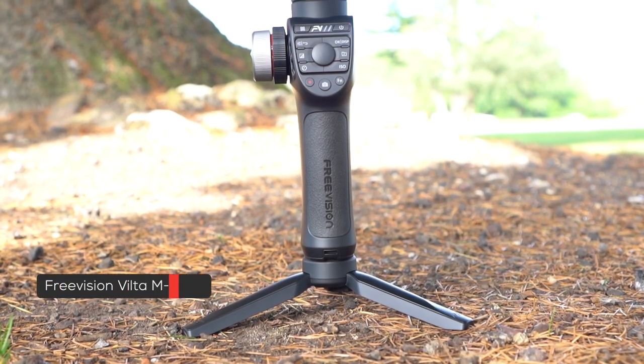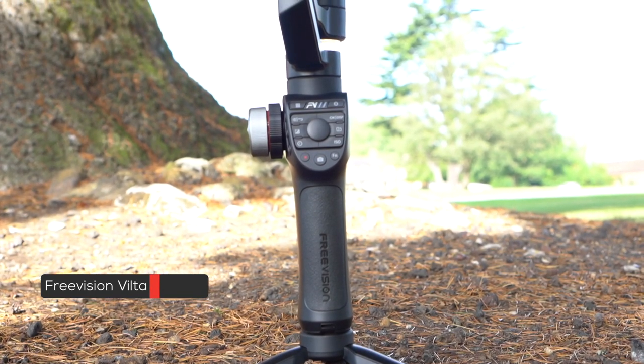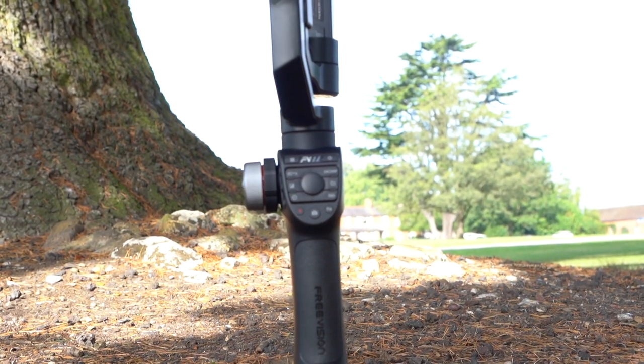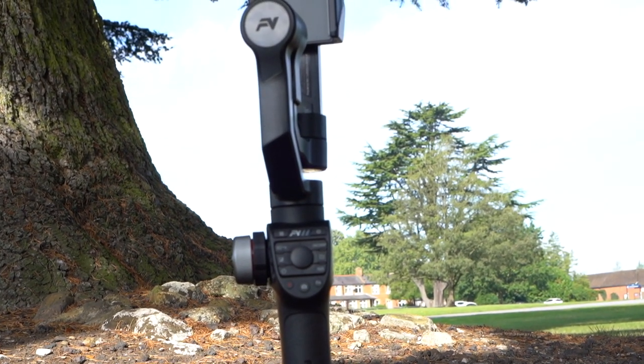Hey, what's up guys. So this is the Freevision Viltra M Pro smartphone gimbal, which comes with a host of unique features that you can't find on most gimbals these days, with the highlight being the wireless charging feature. So let's go ahead and give you an in-depth review of all the standout features.